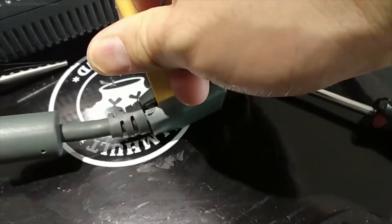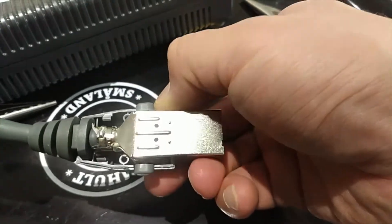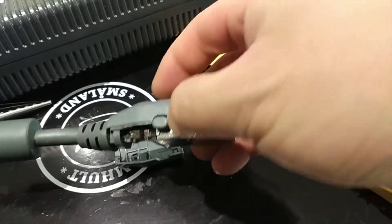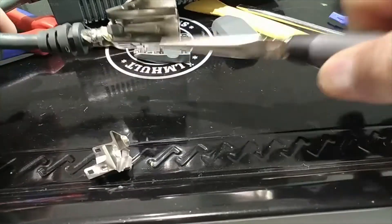The first thing we need to do is expose the wires. I use a plastic spudger to break apart the housing, which exposes the connector. Then you can remove the shield and get access to the cables.